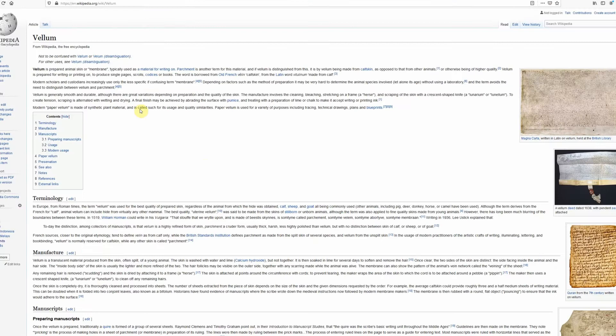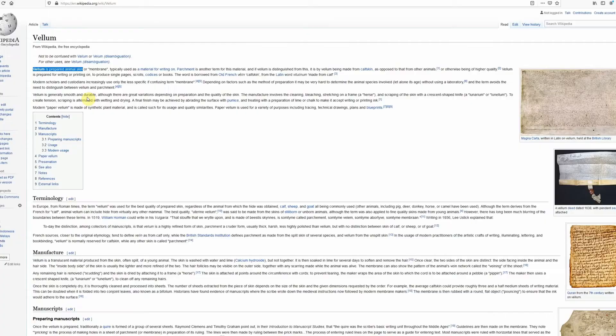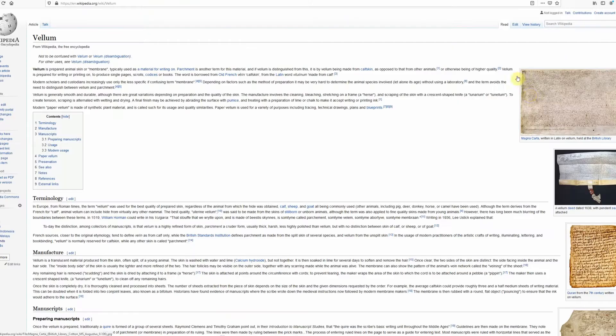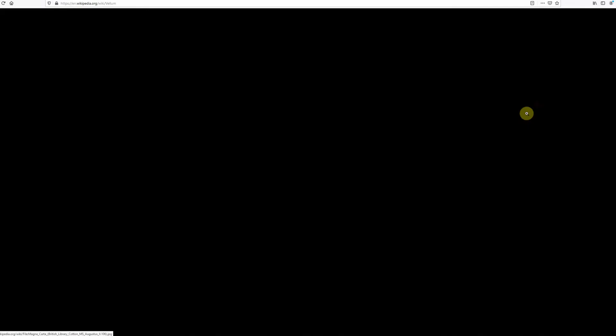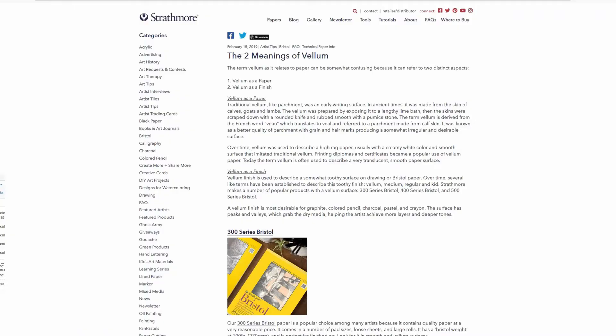Now, before I go any further, what is vellum surface paper even? I had to look that up. According to Wikipedia, it's prepared animal skin! What are we dealing with here? Modern vellum paper is made of synthetic plant material. Synthetic? So it's not even real paper? What does Strathmore have to say about this? It's just the finish, and it describes a somewhat toothy surface on drawing or bristol paper.